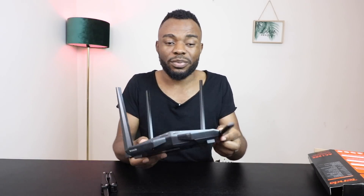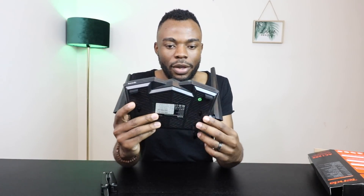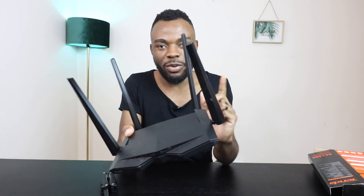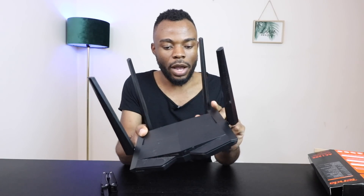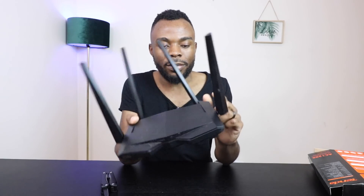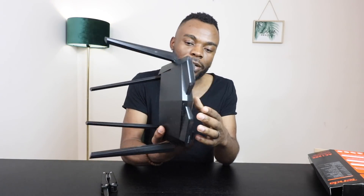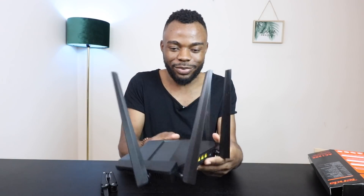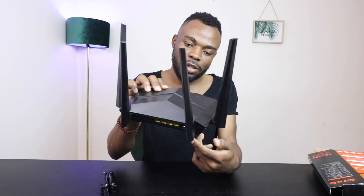It feels cheap and plastic. I'm not sure of the retail price since I got this from my service provider as part of my package — I ended up paying about 700 bucks. I'll check and link the price in the description below. It feels very light, and there are antennas as well. Let me go through it and show you what's what.